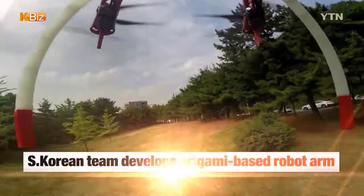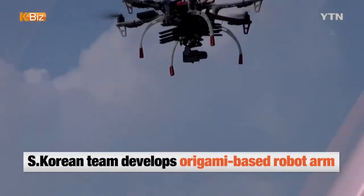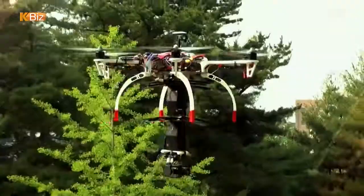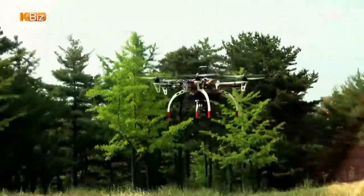A tiny six-sided object is seen hanging from the bottom of a flying drone. The object then suddenly stretches out and picks up an object in a ditch. The drone, having completed its job, folds the robotic arm and lands on the ground.